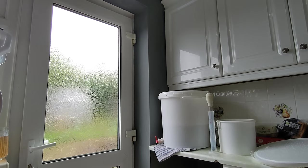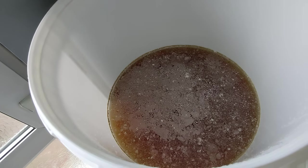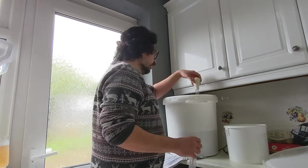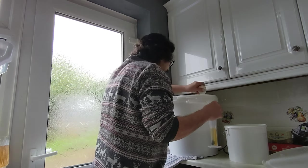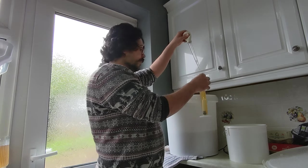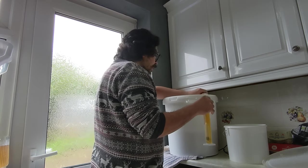Got my hydrometer and turkey baster all sanitized. Just give you a quick look at the pellicle — it's not even a massive one. Apparently the longer you have a beer in a fermenter, if you do have an infection, the pellicle forms a bit later. This has been in the fermenter for about three weeks because I haven't had the chance to check it — that might be why I've never seen one before despite having infections before. Taking the beer from below the pellicle — it smells like it should, nice and hoppy. It's really clear, which is due to it being in the fermenter for so long.